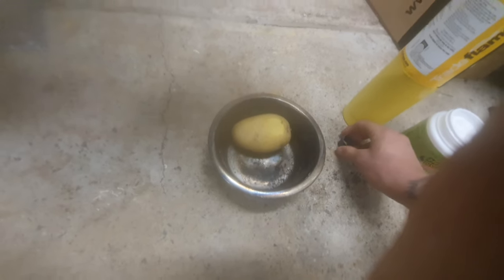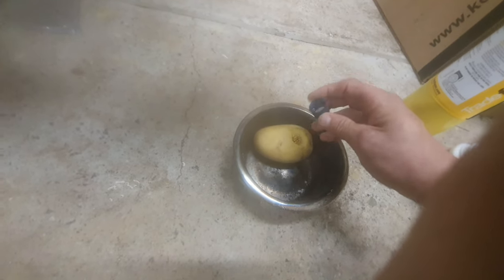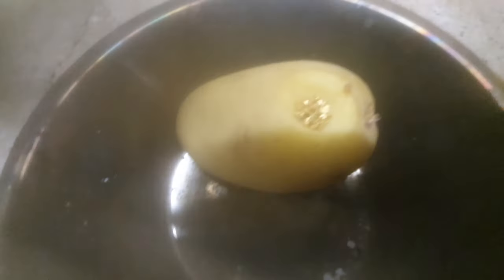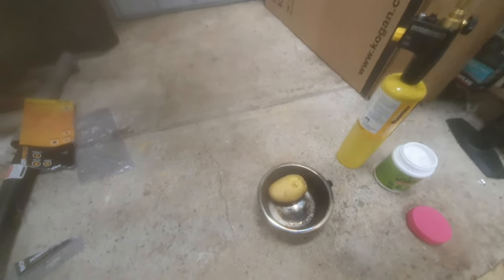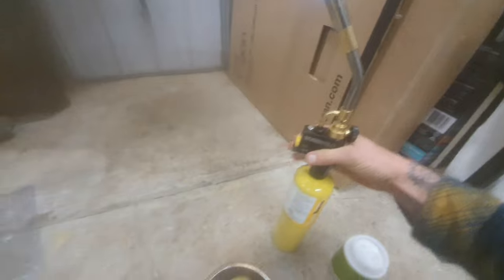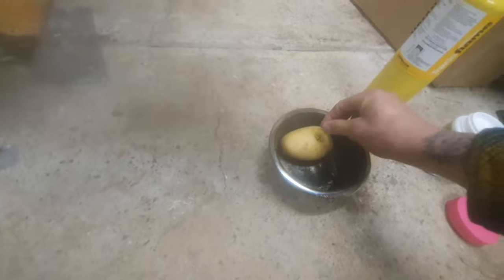Alright, so we're just gonna pour the gold into here. Make sure it's holding up. Foogs! There we go.